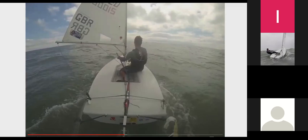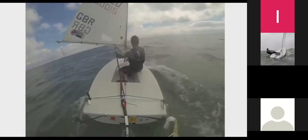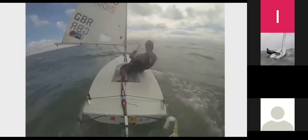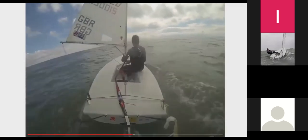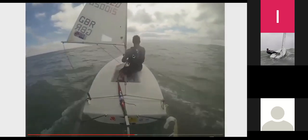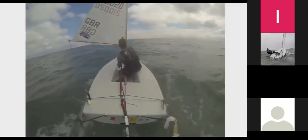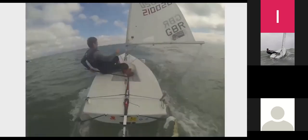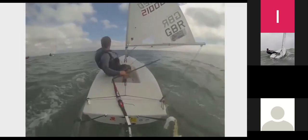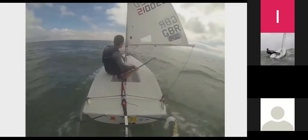So we need to sail some angles downwind to get some speed, and then once up to speed you use that speed to take you directly downwind towards your mark. When you're losing speed and slowing down, you then need to start sailing angles again to once again build up your speed. Here I'm moving quite quickly on a wave.